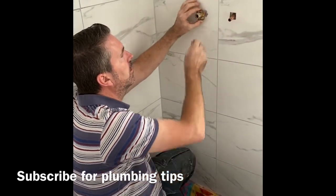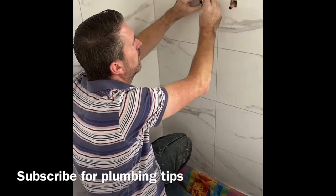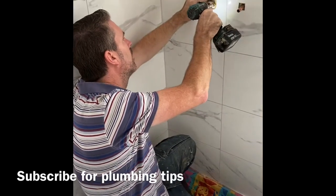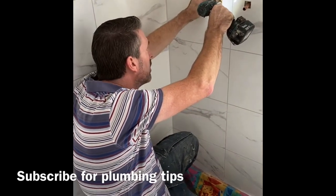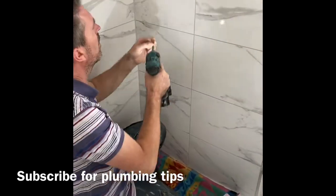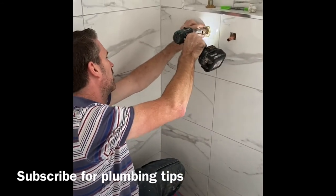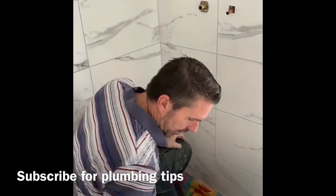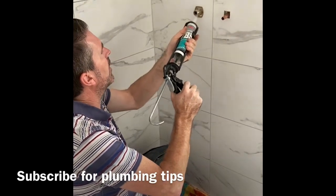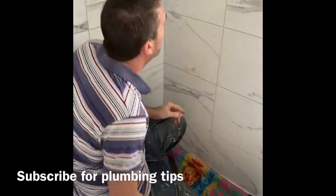Plenty of silicone, roll it on, push it back, screw it in. Then silicone it again, put more on around there, and then pack it in.